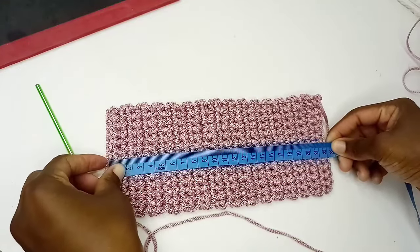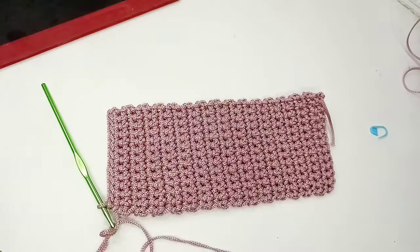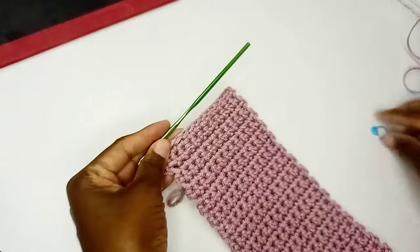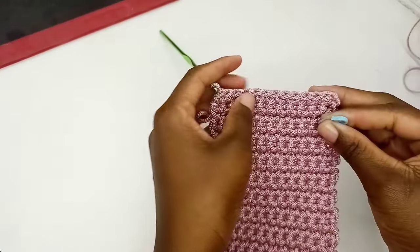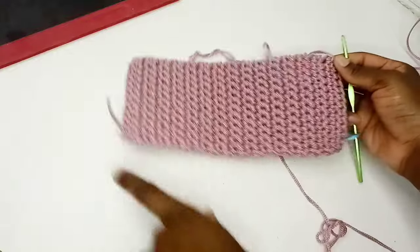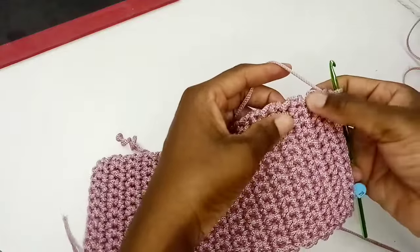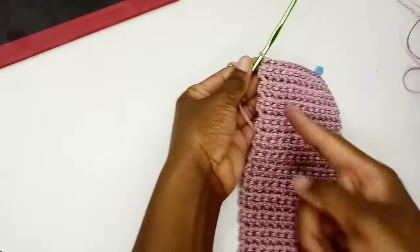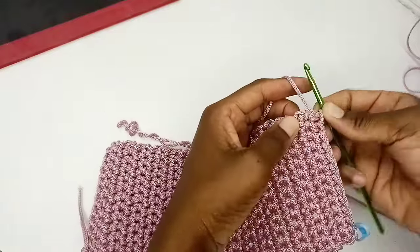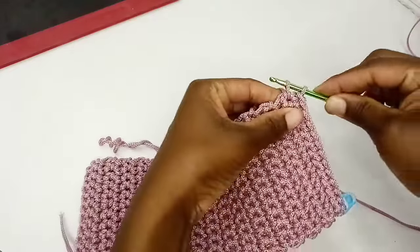We now have 30 rows. If you measure the length, this is going to be the base — it's about slightly above 22 centimeters, and the width is 10 centimeters. If you want to increase the base of your bag, you can keep adding rows. Now we want to mark the first stitch of the last row. I'm going to mark this stitch, then crochet right round. You're going to put one single crochet for each row along the edges, and at each corner put two single crochets.